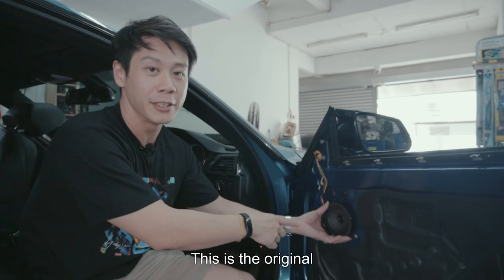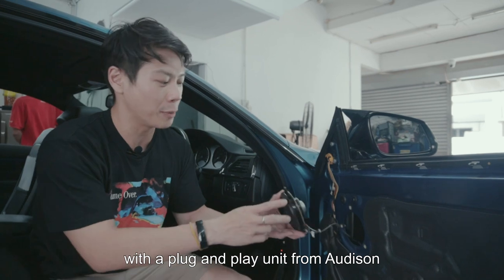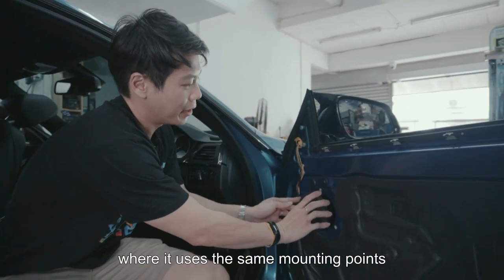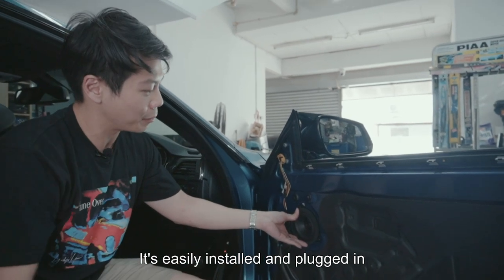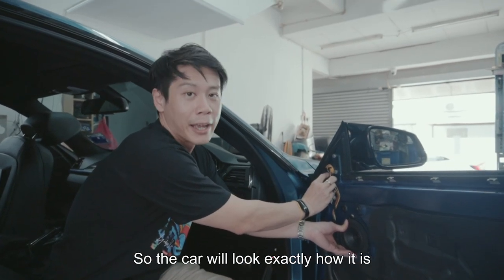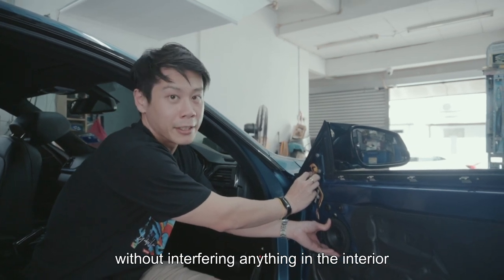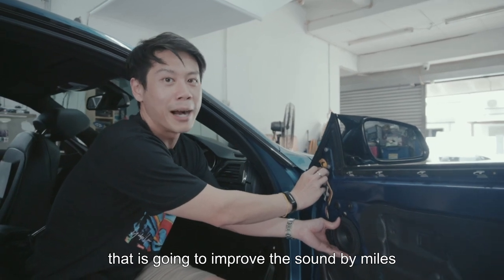This is the original speakers that come in the BMW. Today we're going to replace this with a plug-and-play unit from Audison. This Audison unit uses the same mounting points and is easily installed and plugged in. The tweeters will be replaced in the original position, so the car will look exactly how it is without interfering with anything in the interior. And the best thing is it's going to improve the sound by miles.